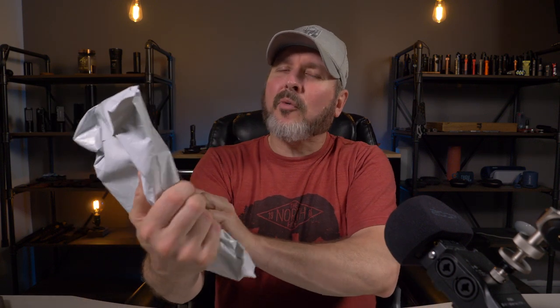Welcome back to another video. So in this bag right here, I have some brand new Axwell wallets. I haven't opened this bag yet — I'm going to do that on camera with you guys. So let's see what's inside.